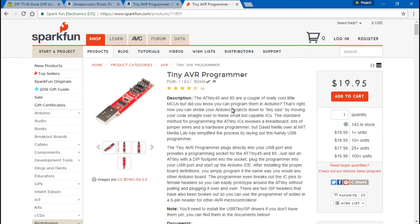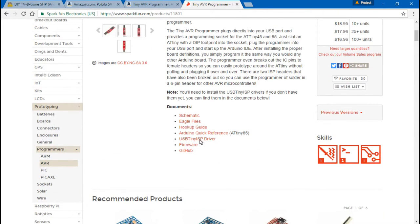If you decide to purchase this programmer, when you plug it into your computer, your computer probably isn't going to automatically install the drivers it needs. Mine didn't, so I had to find the drivers. I'll leave a link to this website in the description below — you can just scroll down and download the driver there.